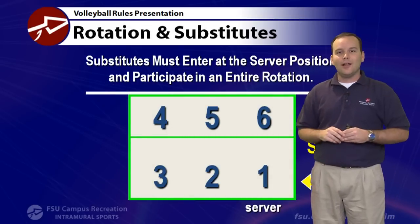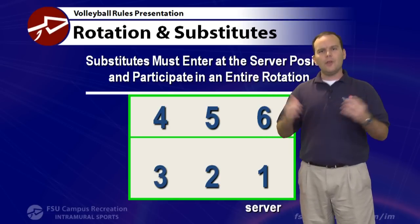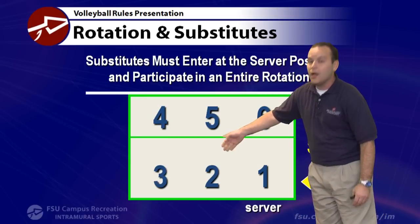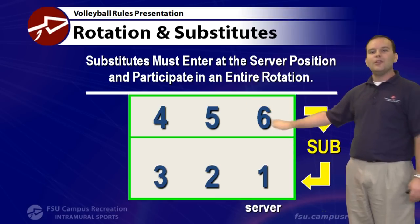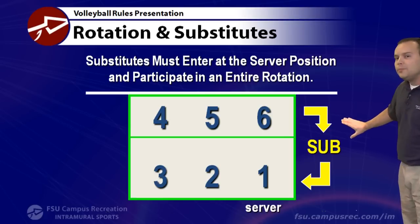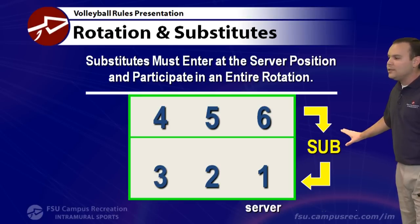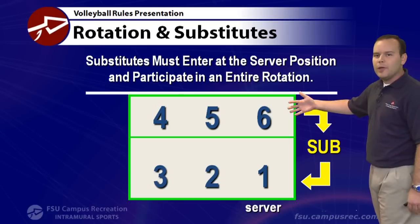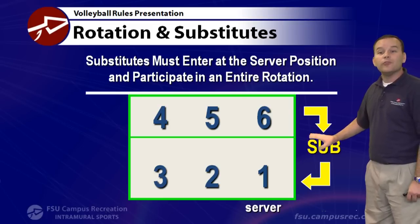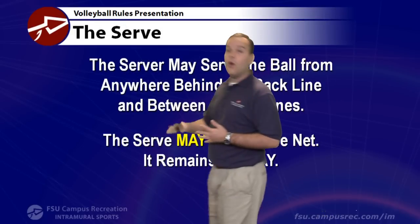Rotation and substitution is a key part of volleyball. You rotate along the back row and front row each time. Here in intramurals, you can bring in one substitute only prior to the serve — when you're about to step back to the server position. We do not do person-for-person subs, so you can't sub off the front row mid-game. The substitute must play a complete rotation before subbing out.